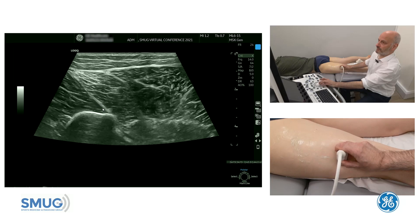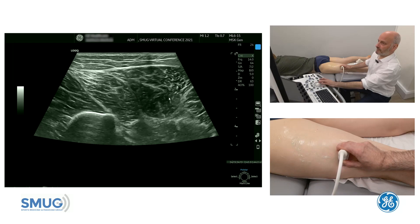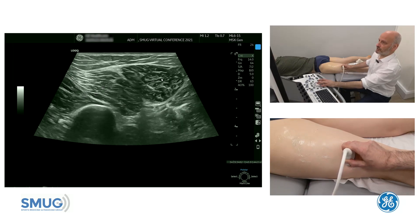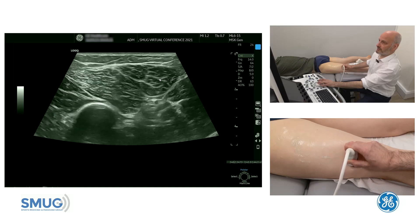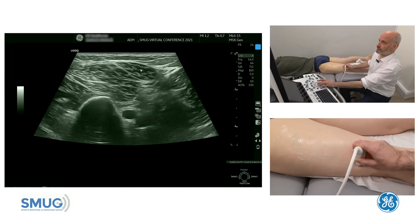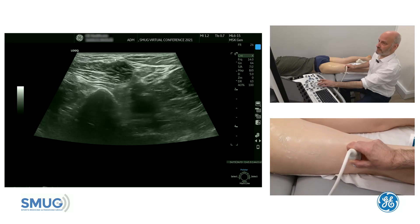Then we keep our eye more posterior, which is the long head of the biceps. As we go distally, the long head will get shorter, and if I just trace distally until it disappears — to visualize that for you — everything draws to the superficial fascia there and it joins in with the tendon.